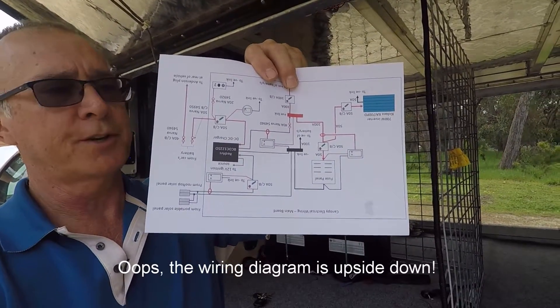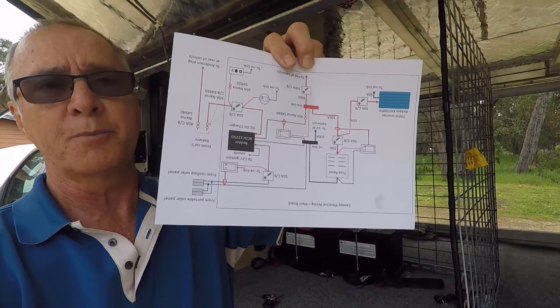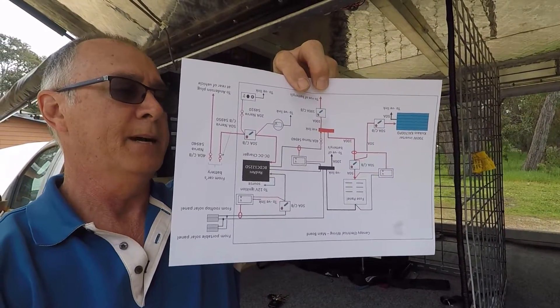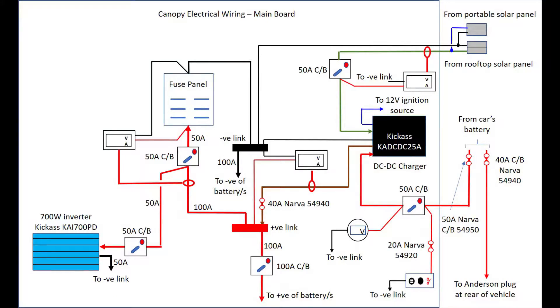I've drawn up a diagram — I'll post a photo in the video. Basically, what that does is tell me where the circuit comes in, what appliances I've got, what connections I'm using, and what circuit breakers I'm using everywhere. It gives me a clear idea of what I need before I start. I just use PowerPoint to draw it, but pen and paper is fine.